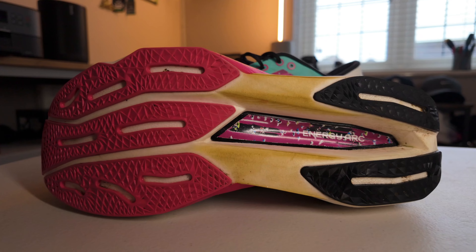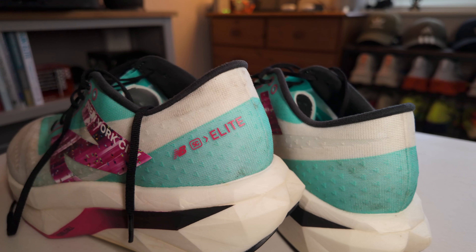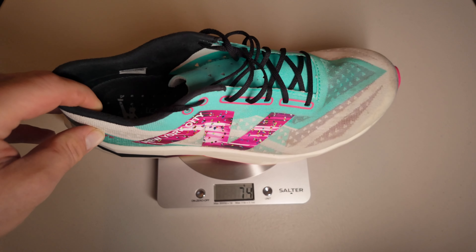So the basics first. These are a full-length carbon plated racing shoe that comes with a full-length carbon plated racing shoe price. They come in at 250 British pounds here in the UK and I think also $250 in the US. I ordered a UK size 10, which is a US size 11, and it weighs in at 272 grams, which is quite heavy compared to some of the alternatives like the Vaporfly and the Metaspeed ASICs, which both weigh in at around 200 grams in my UK size 10.